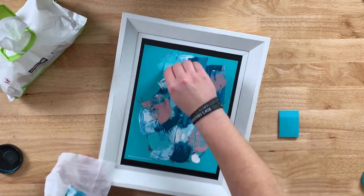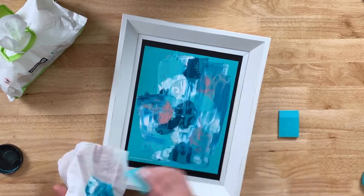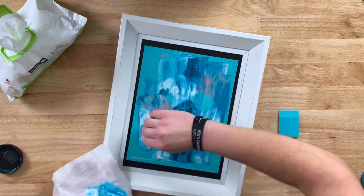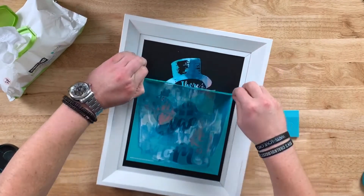Grab another squeegee, remove the excess, put it on a baby wipe. I know it is a little bit wasteful, but the results are stunning. Once you have all of that excess removed — voila — remove your transfer.